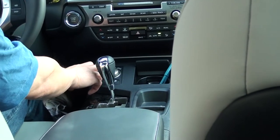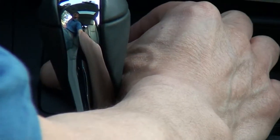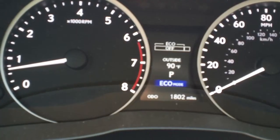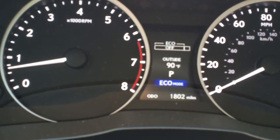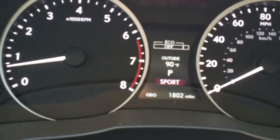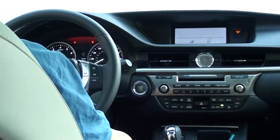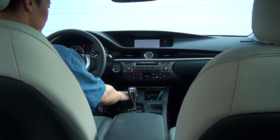Now here's a different mode. If you press it down, it's normal. If you turn left, eco mode is on — it saves gasoline. And if you turn this to the right, sport mode is on — better performance. If you want to go back to normal, just press it.